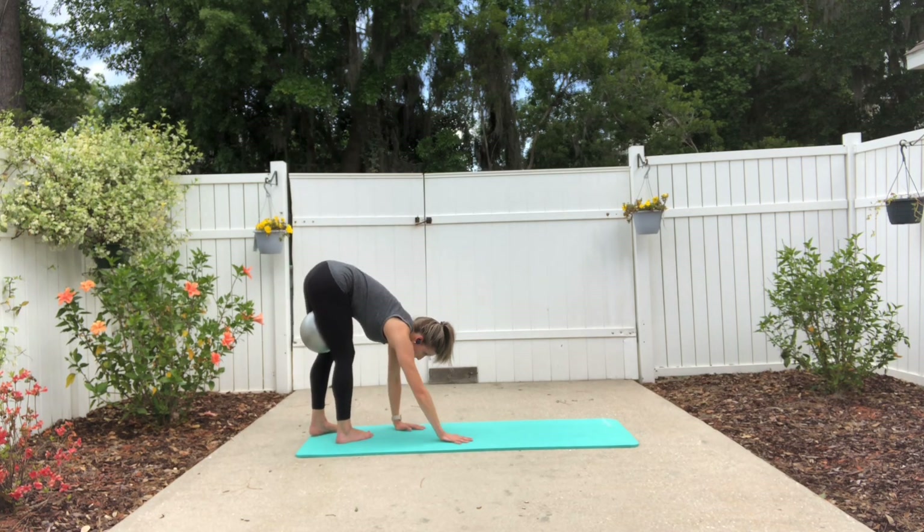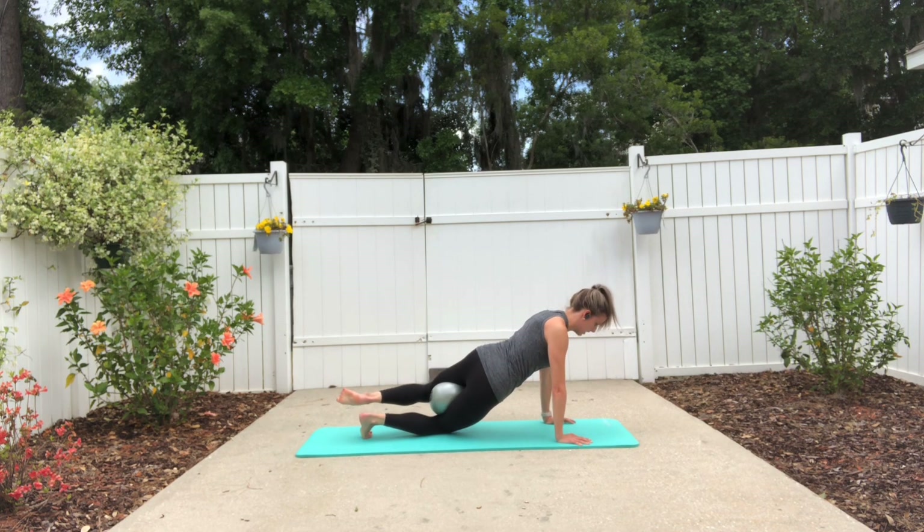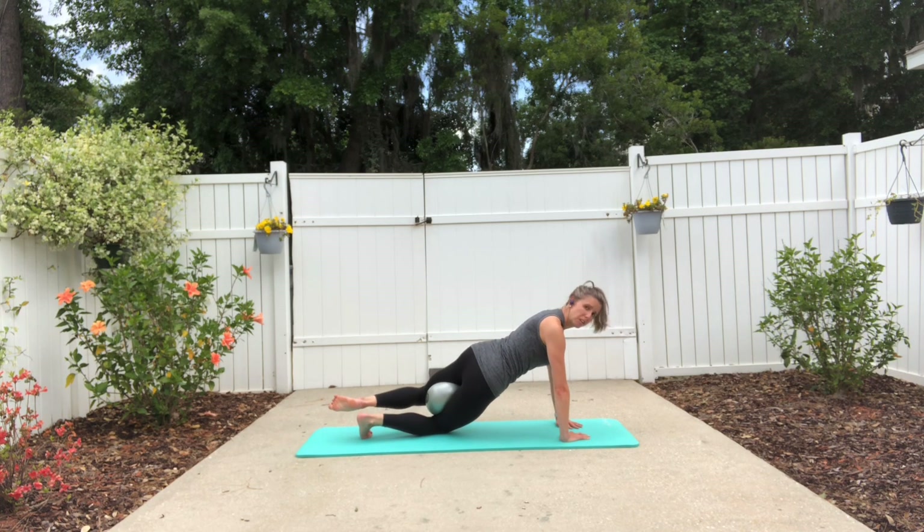Round yourself forward, walk out into the diagonal plank. Drop the right knee down — elbows fold in, let's point the hands in towards each other. We're going a little faster today. Elbows go out to the sides and press up.